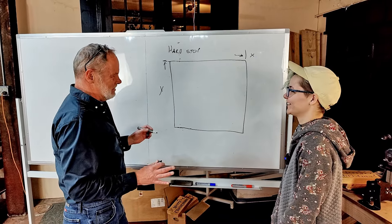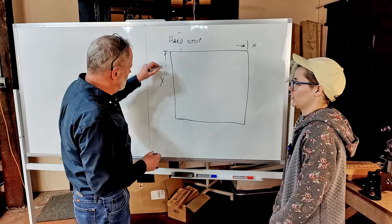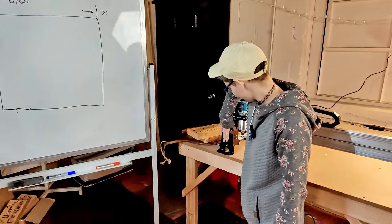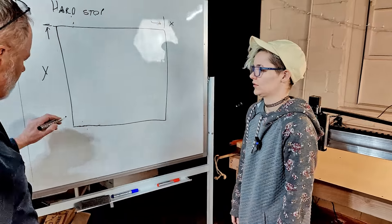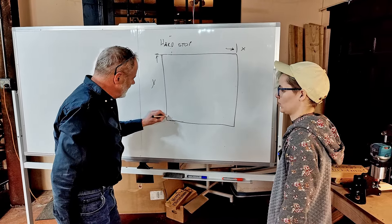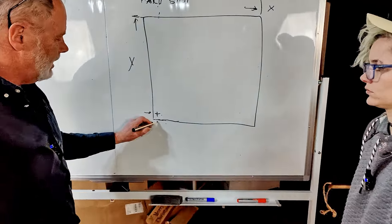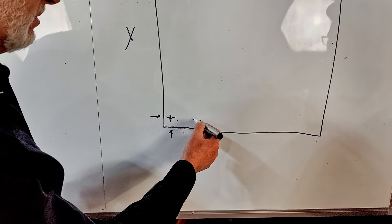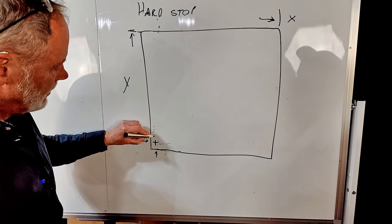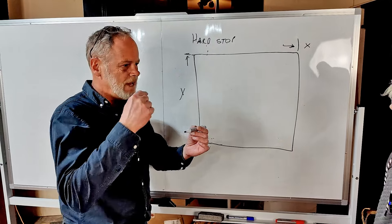Now we have homing switches, and what those do is set something called machine home. Machine home is the reference from which the physical limit of the machine is established. We add the homing switches somewhere inside that boundary. The machine comes back in X, senses that switch, and stops. It comes in the Y direction, hits that switch and stops — and says this is my machine zero point that I'm going to start and reference everything from.